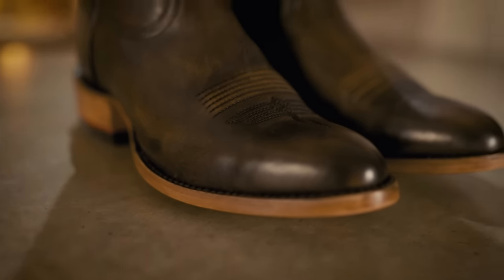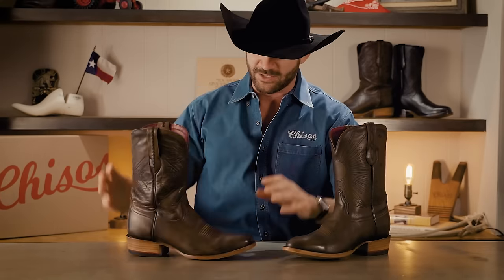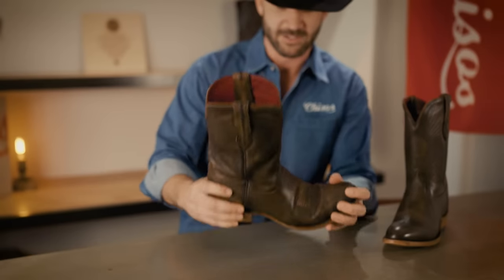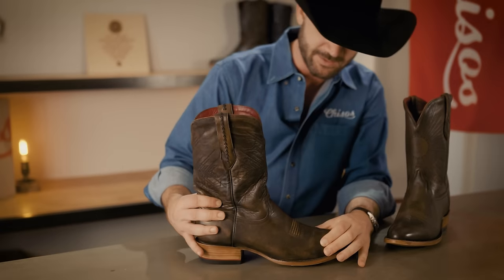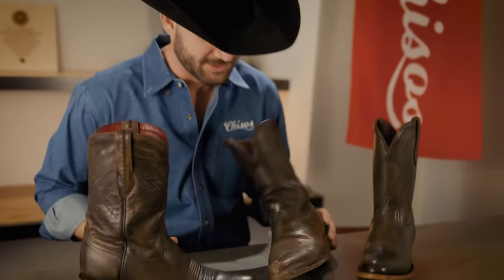Let's look at how the Chisos leathers will change over time from a visual perspective. Here we have a brand new Chisos boot — you can see the leather is nice and stiff, it's got a good shine to it, there are plenty of oils embedded in it through the tanning process. Here is another brown Chisos that is about two months old — you can see that sole has already loosened up, you're seeing some of that breaking start to happen, and it is beginning to form to the wearer. From a visual perspective it's starting to get some character, and this is approaching the time when I would condition them for the first time.